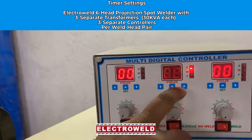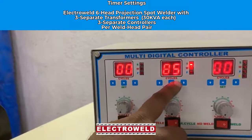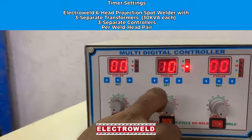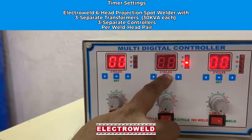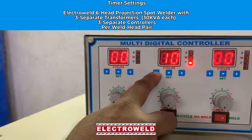Now go to the second sequence. Press the set button again. You will see squeeze time a second time — adjust the squeeze time. Then adjust the weld time, and then adjust the fold time.